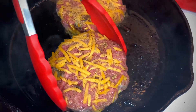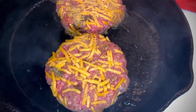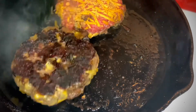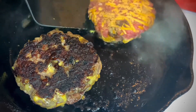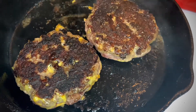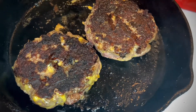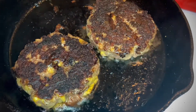The burgers have a great sear on the bottom. I'm going to use the spatula — not the tongs — and flip these burgers. They did not even stick. Look at that char! I wish you guys could smell this — it's fantastic. We're going for a medium on the burger; that's the way I like to cook them. If you want more or less, that's your business.